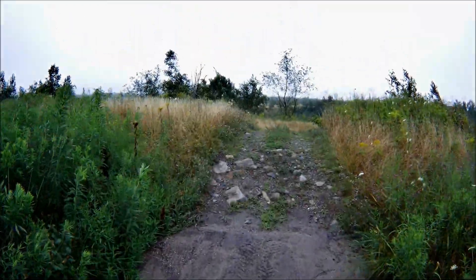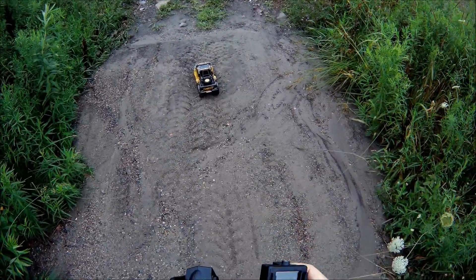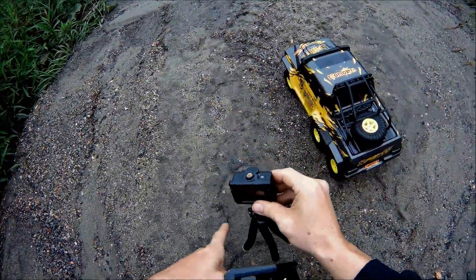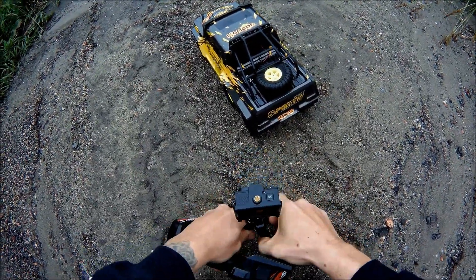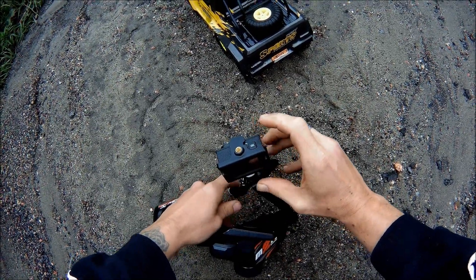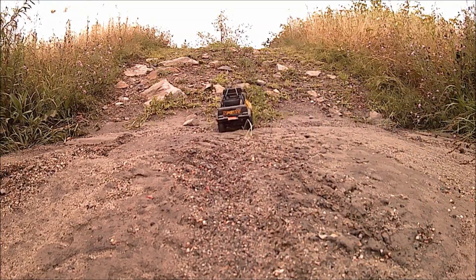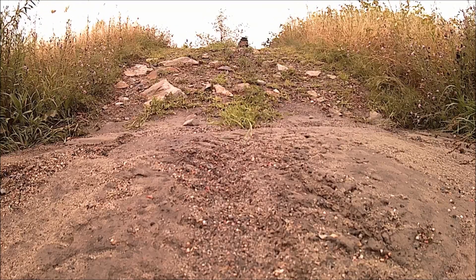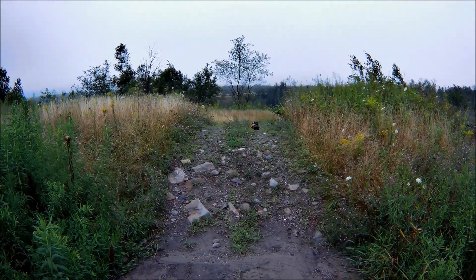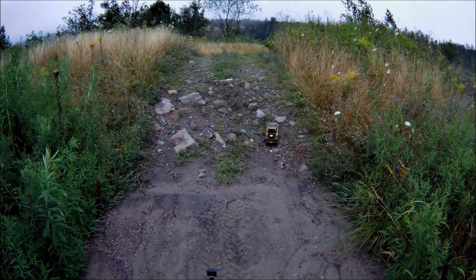We're going to put it right here — let's see if it can go up that incline. We'll put the camera here for a good perspective and see if it'll go up. Here we go — no problems! That's cool, that is really cool. It didn't even have to crawl up it — it just tromped right up.